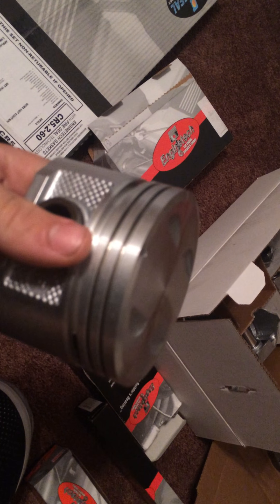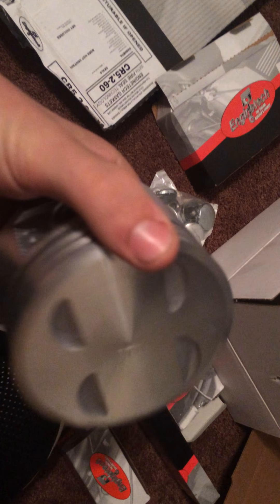It comes with these new pistons. They're just standard — I'm not doing any machine work, just putting standards back in there. These ones have the little dishes for the valves, just in case you were to deck the block or the heads, do some work on it — a little bit more clearance.